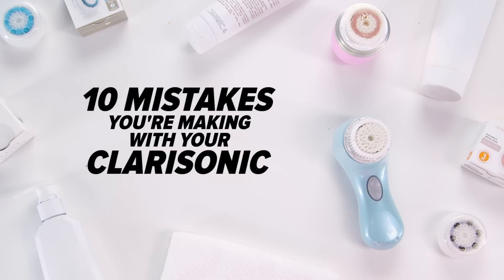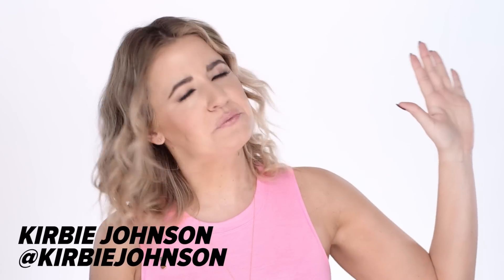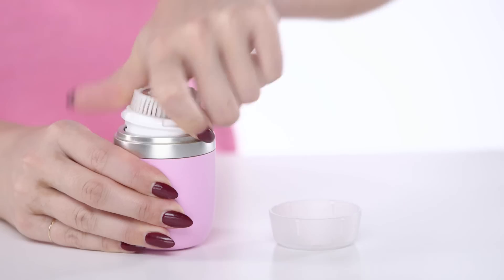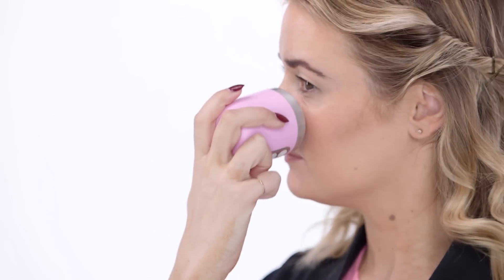10 Mistakes You're Making With Your Clarisonic. Raise your hand if you're obsessed with your Clarisonic, like me. It's done wonders for my skin, especially since I love makeup, and I feel super clean after using it. But there are a few tips I've learned over the years, straight from the creator of the Clarisonic himself, Dr. Rob. Here are 10 mistakes you need to stop making right now.